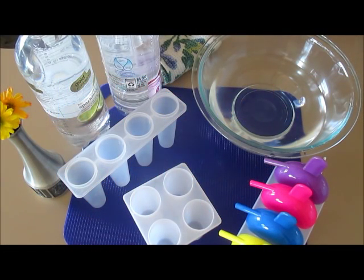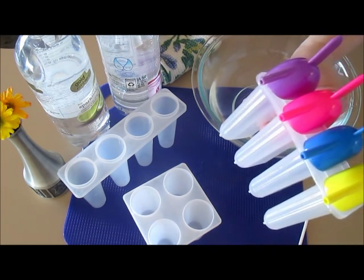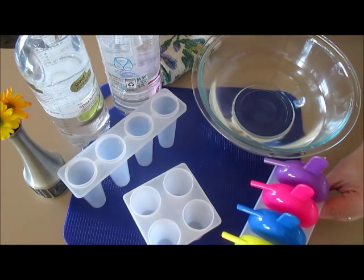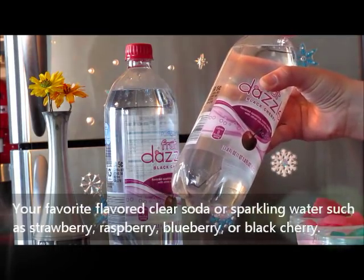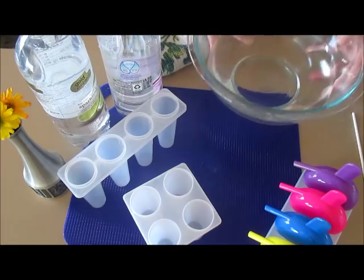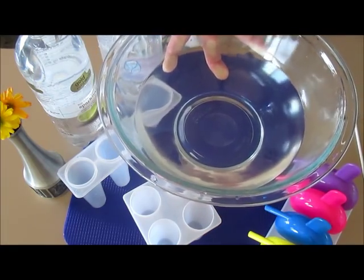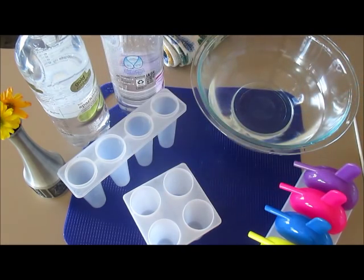To make our frozen popsicles it's really super easy. You just need some type of popsicle mold and any type of shape or size will work. I tend to pick popsicle molds that are fitting the theme of the popsicle that I'm making. You just need your favorite clear sparkling water and some type of warm water — I use warm water to help loosen up the mold so it's easier to pull out the popsicles.